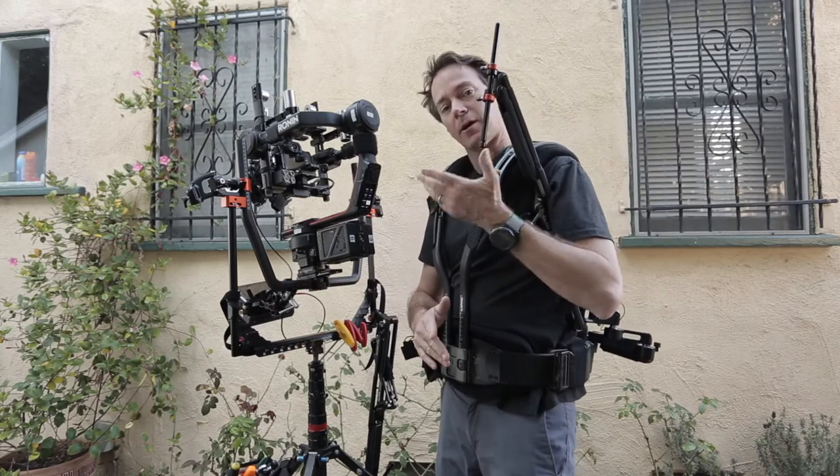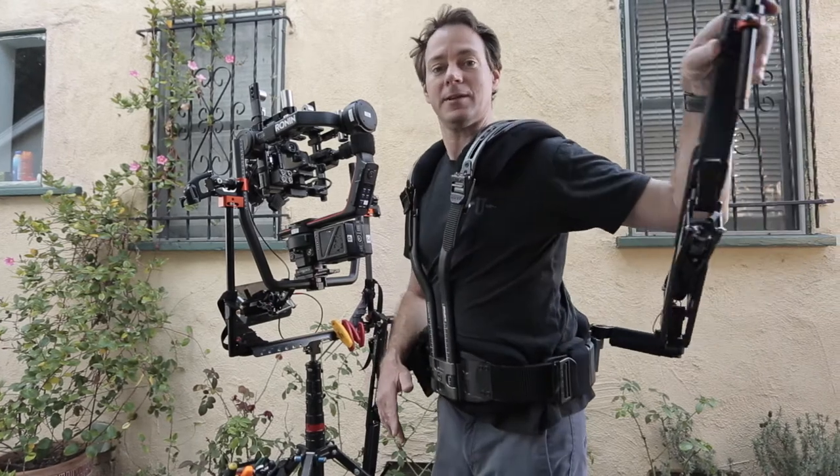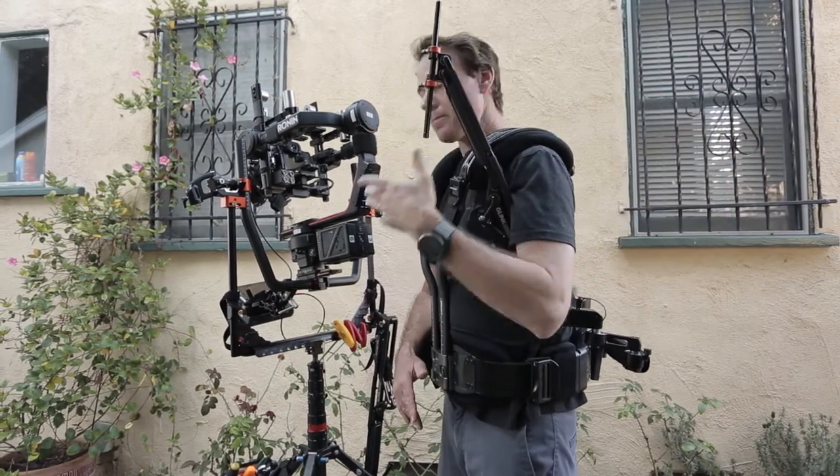And then I tuck this up under my arm, because if I let go it's just going to fling around to the back, and then you have to try and grab it and you'll hit something. So I keep it tucked up under my armpit.